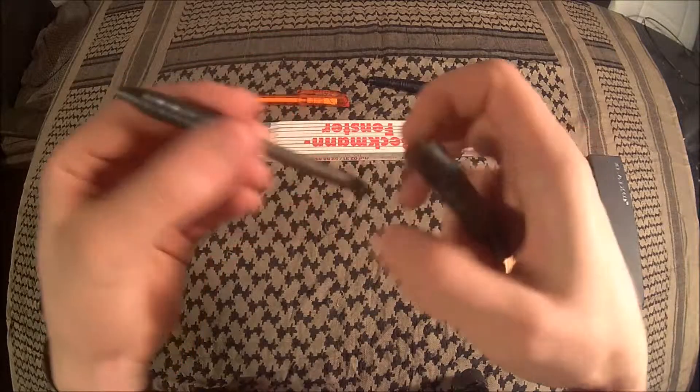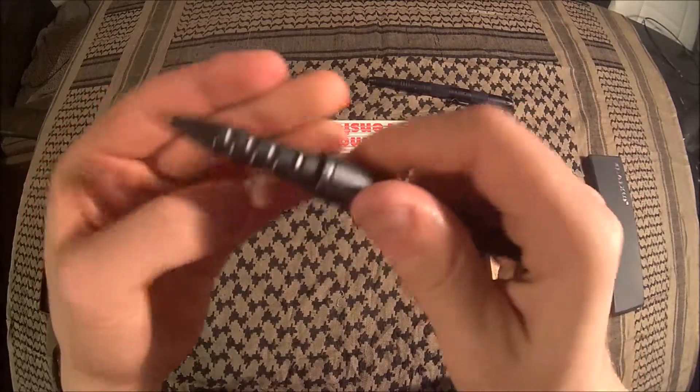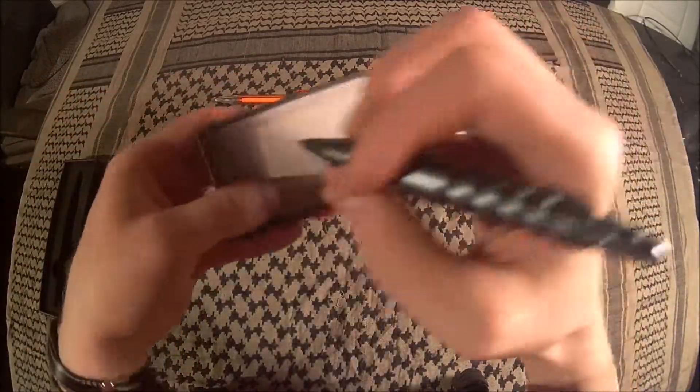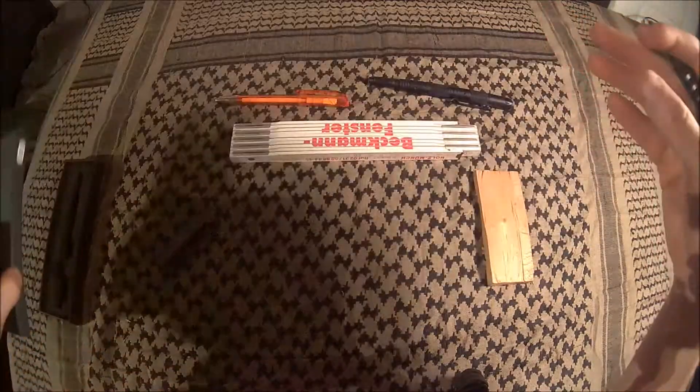Okay, let's put this back and screw it back together, then we'll do the test. Black ink — fine, works.